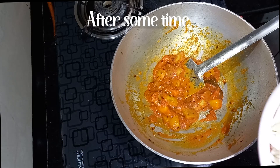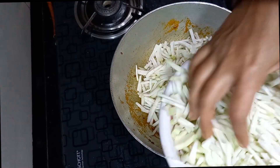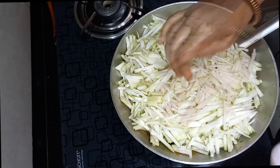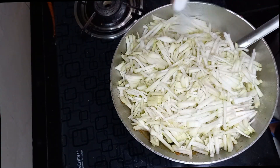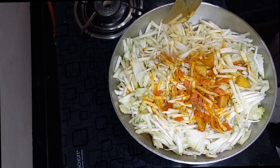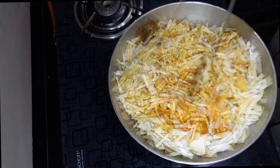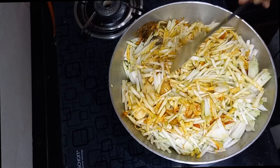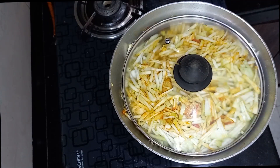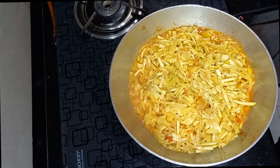Then add 1 finely sliced medium-sized bottle gourd and 1 teaspoon of salt. Cook for a minute on medium flame and then cover it with a lid. Make the flame low and cook for 20 minutes, stirring the bottle gourd from time to time after opening the lid.